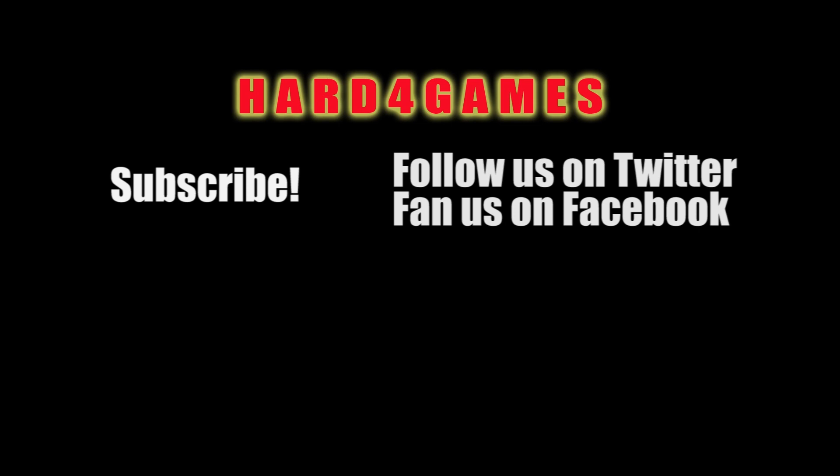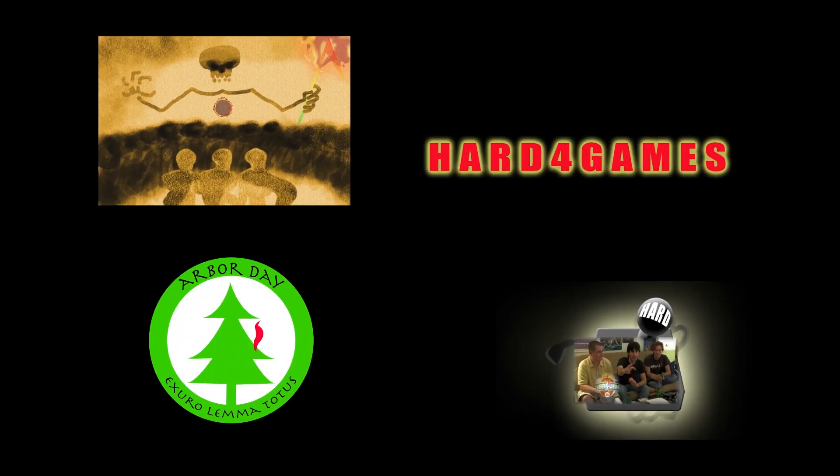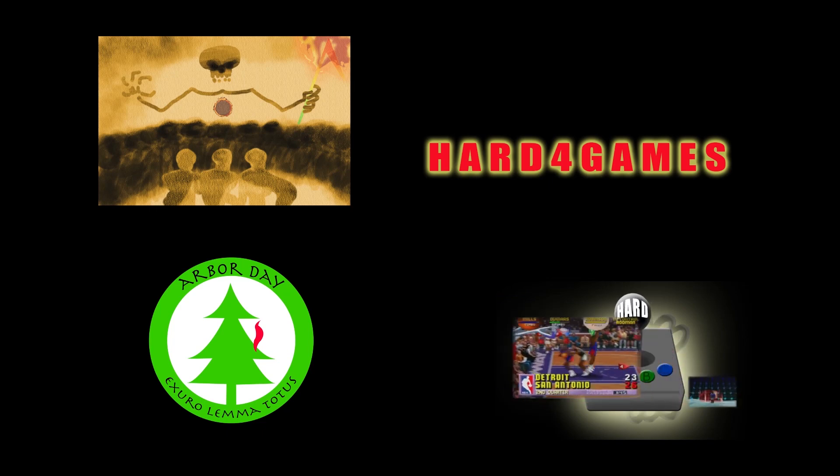Thanks for watching the episode. Don't forget to subscribe, like us on Facebook, and follow us on Twitter. If you like the graphic design, animations, and illustrations we use in our episodes, make sure to check out our graphic designer's website — the link is in the description below.